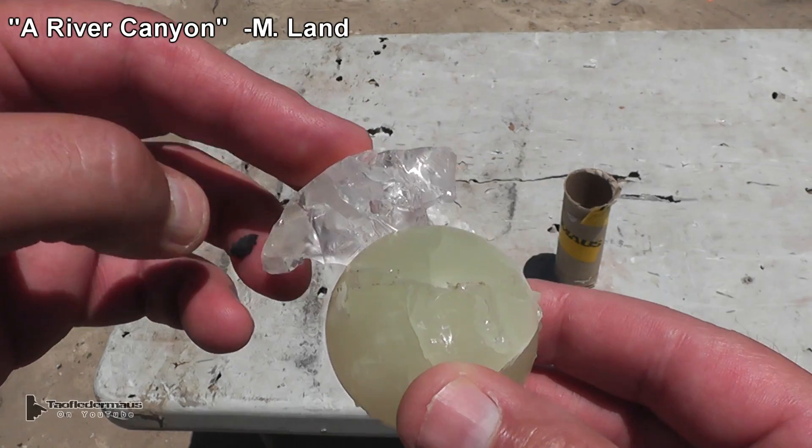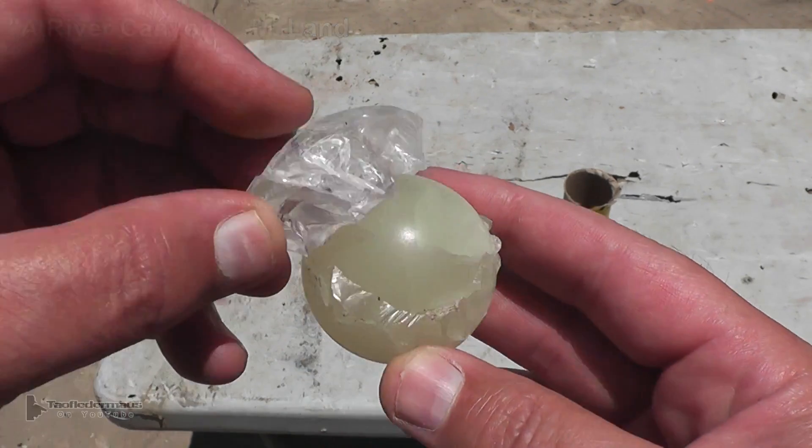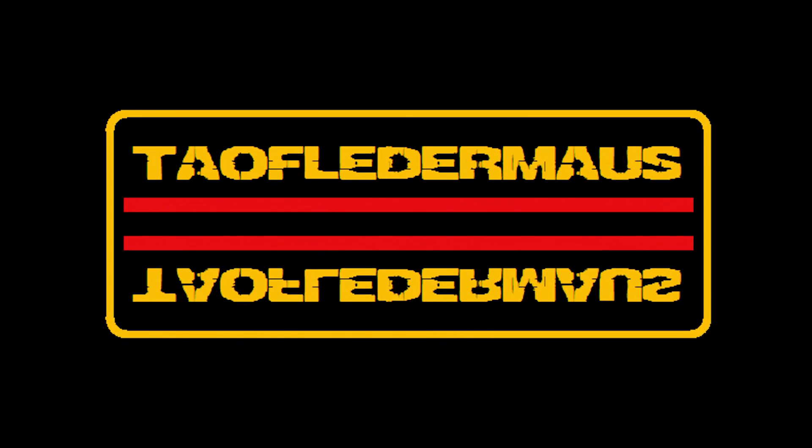A Fushigi ball is definitely not bulletproof, but we still had a lot of fun making this. I hope you enjoyed this video. Thanks for watching — subscribe if you enjoy these kinds of videos. I'll see you next time.